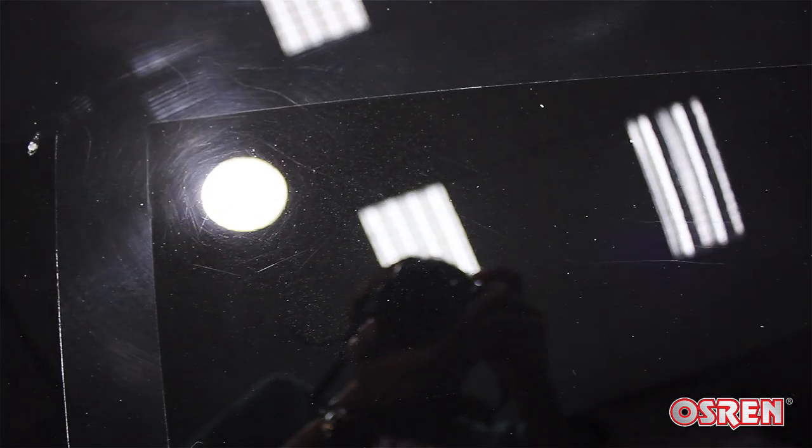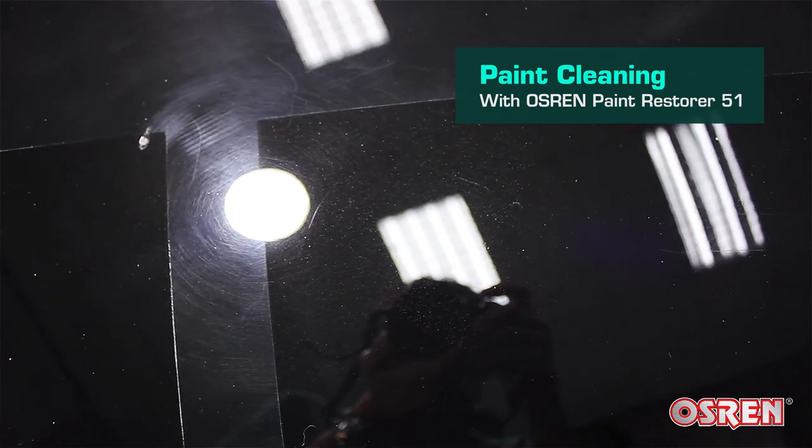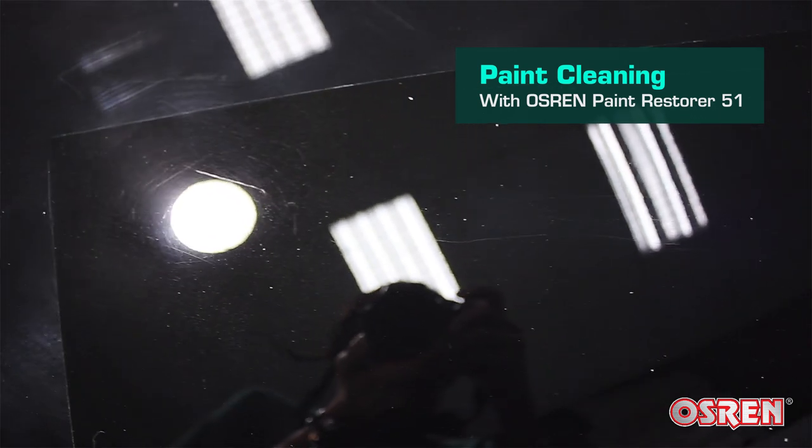Over this side I've used the paint restorer — it's an all-in-one polish, so basically I've cleaned up the paint. Some of the deeper scratches are still there, but the gloss has enhanced tremendously. You can see here.